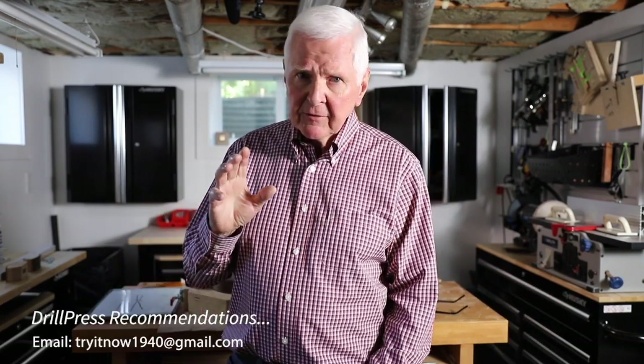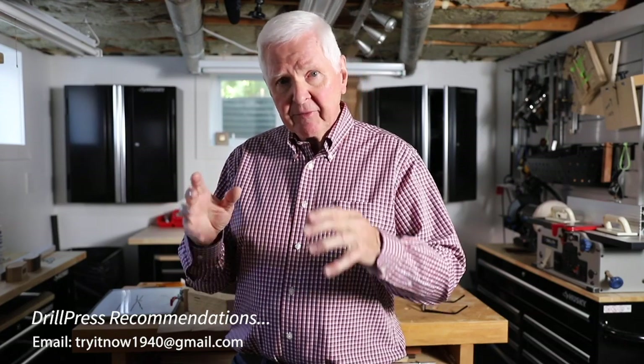Another little bit of housekeeping: I mentioned in the previous video by showing a scroll line that I'm looking for a drill press. Some of you already have a drill press and you know what you're missing and what you like. I need feedback from you because I don't want to make a mistake — I don't want to spend a whole bunch of money for a short period of use. But I'm looking for a good drill press.